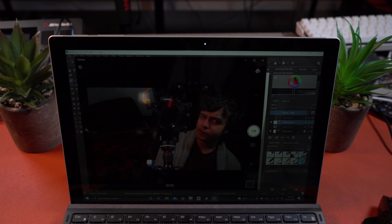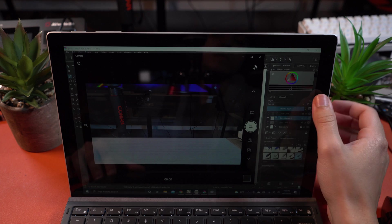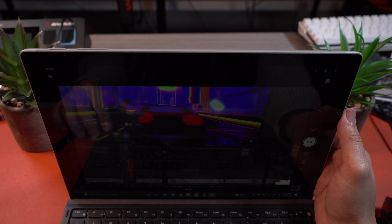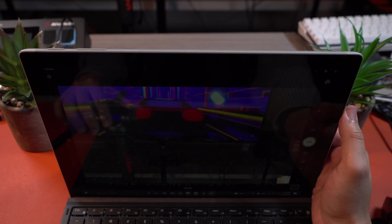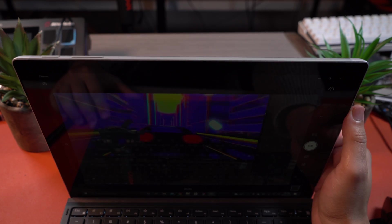Windows Hello also works quite well and it's very snappy thanks to this camera. The rear-facing camera also isn't really too bad, so if you want to use this for showing others what's directly in front of you, it's not a bad experience — but I don't see this being used very often because it's not very good either way.